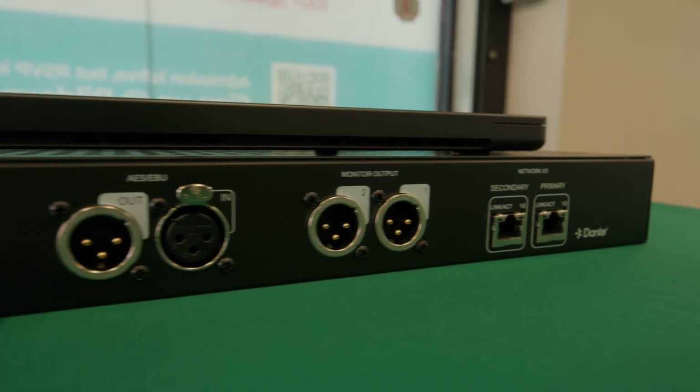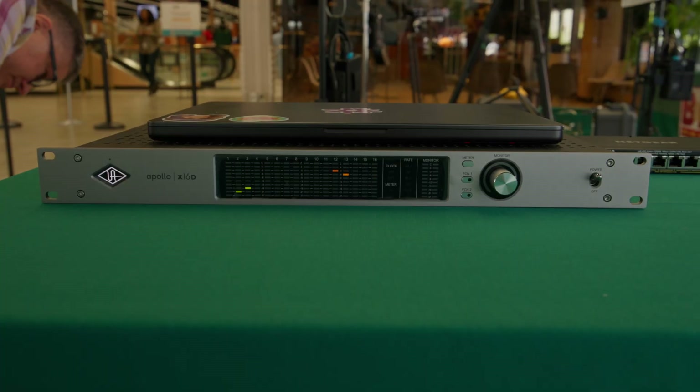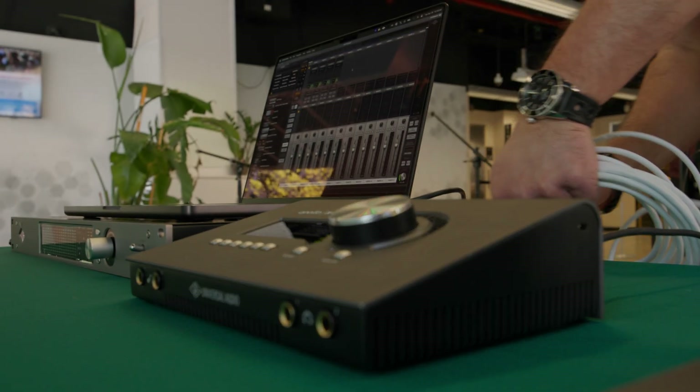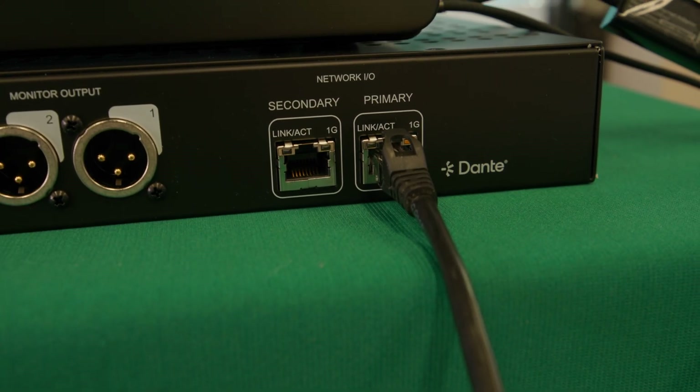Universal Audio added Dante connectivity to their Apollo line of interfaces with the X16D in 2024, and now they've released the E1X and E2M, which of course are tightly integrated with their ecosystem, but are also equally at home being used to expand any Dante network.